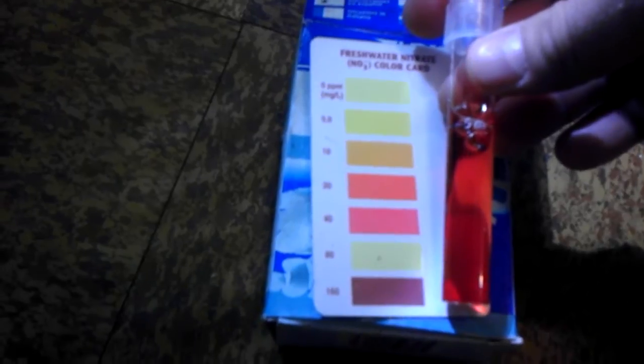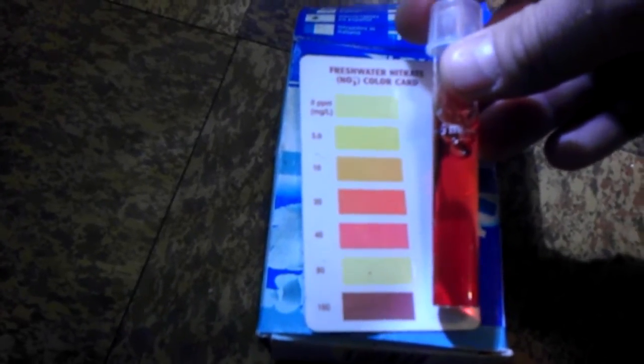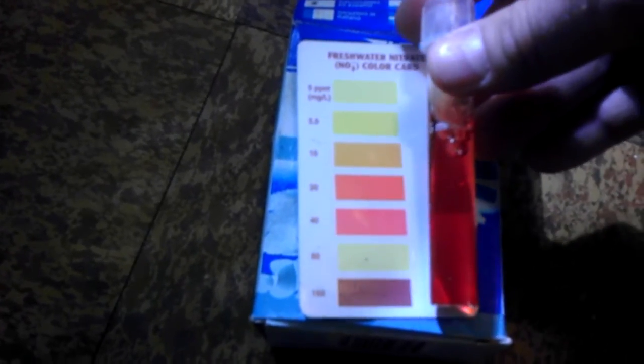Let's take a look at the nitrates. I don't bother doing nitrites, because if there's nitrates it means there's nitrites. What I'm looking at here is it looks like it is roughly anywhere between 20 and 40 — it's not pink — I would say probably closer to 20. So it looks like it's time to add some more since the ammonia level is low.